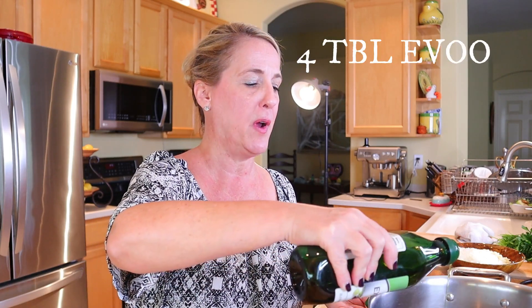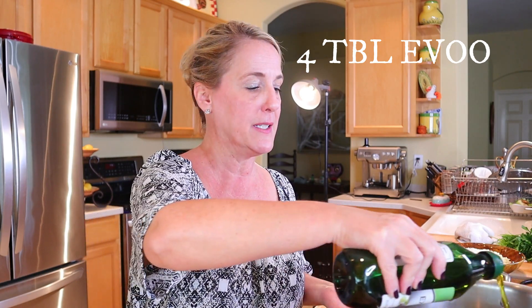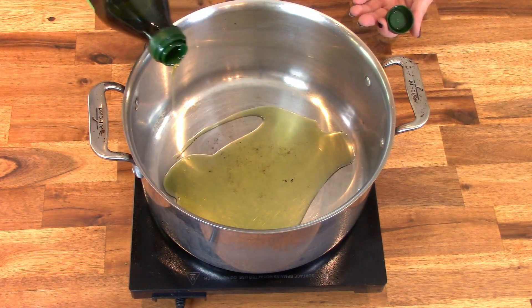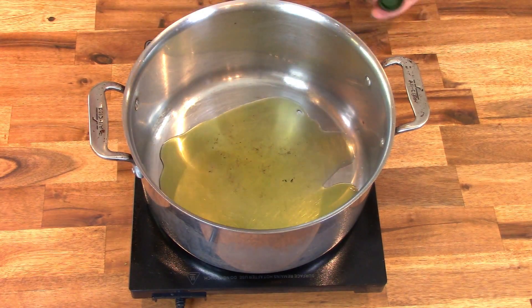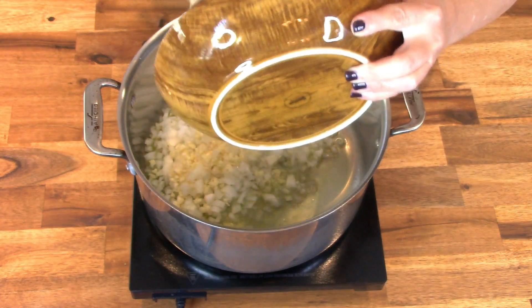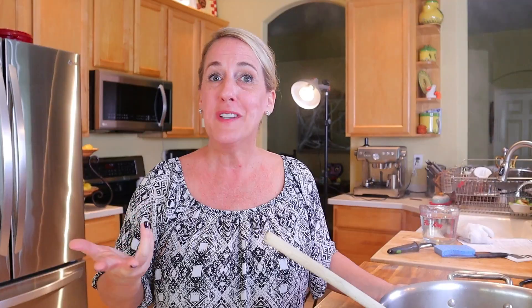In a 12-quart stockpot, or at least the largest stockpot you have, add four tablespoons of extra virgin olive oil on medium-high heat. Once your olive oil gets a nice shimmer on it, go ahead and add your aromatics, starting first with the onion and the garlic. Once the onions and garlic start to soften and get a nice color on them, go ahead and add the peppers, the carrots, and the celery.